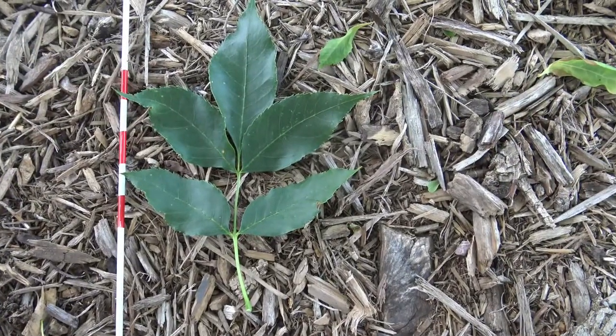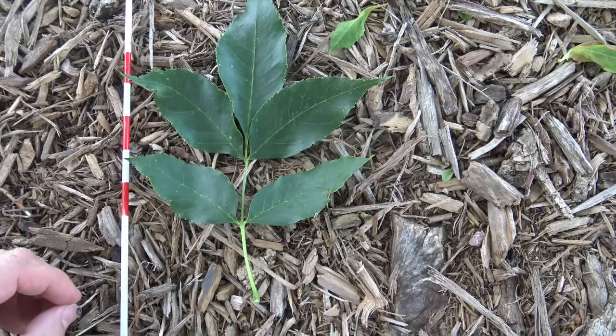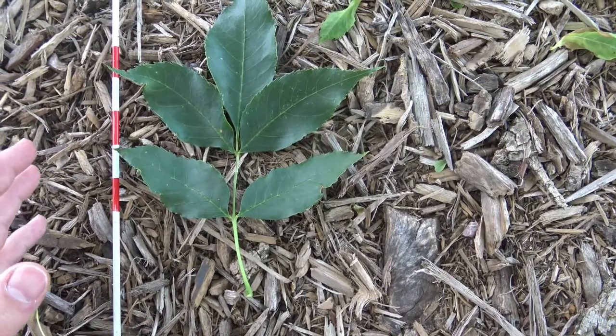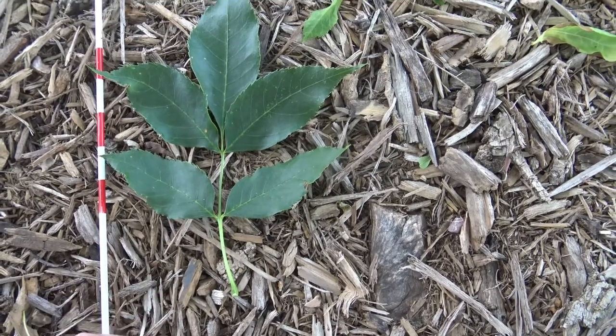Green ash has a compound leaf, so this entire structure that we see is a single leaf. These individual blades are called leaflets. This is a pinnately compound leaf, where the petiole attaches to the twig — that's where a bud would arise for new growth.